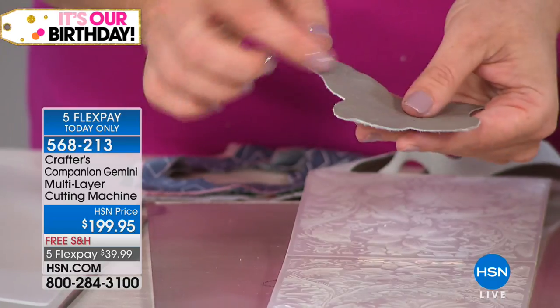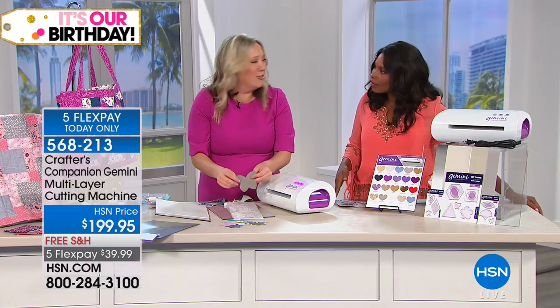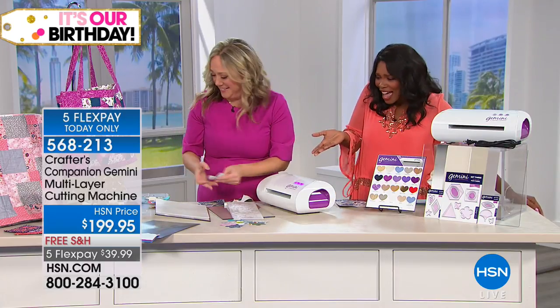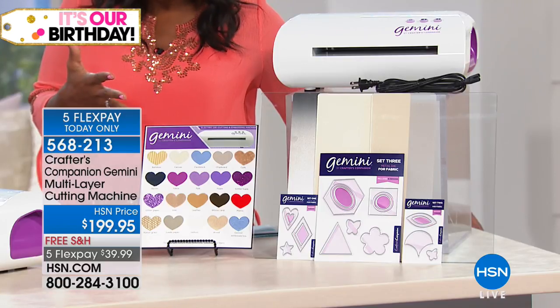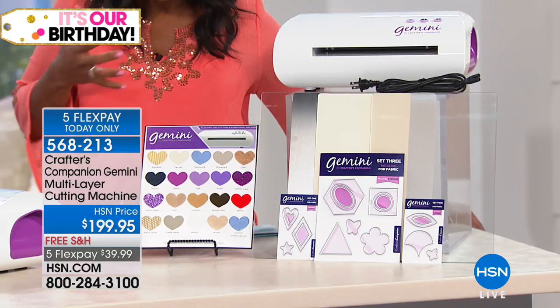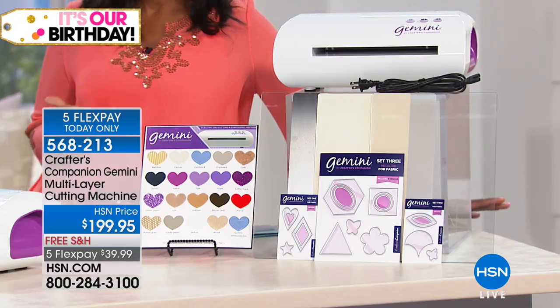Now add this as a pocket or as an elbow patch or a knee patch on some jeans. Why not have butterfly patches on your jeans? And the die comes with it — you're getting 18 dies. Think about that. You're getting the ability to cut so easily and so quickly and with precision, and you're getting the Gemini.